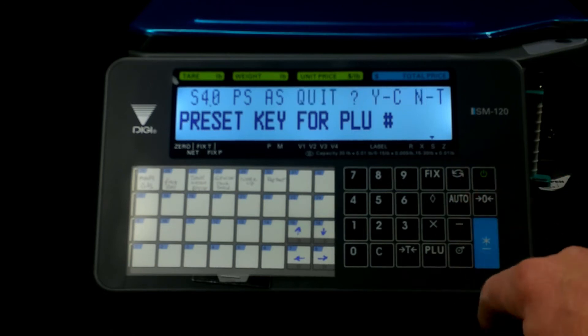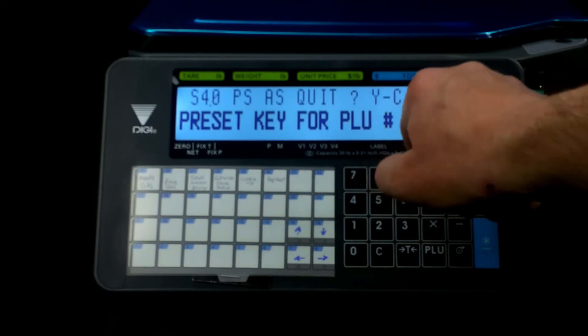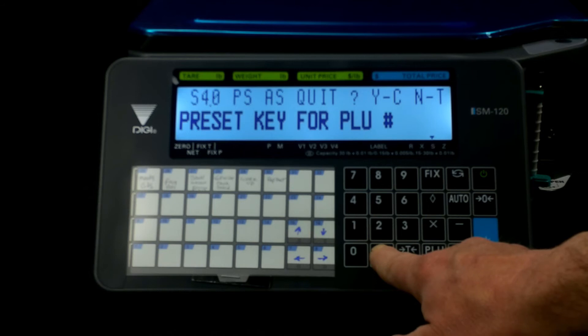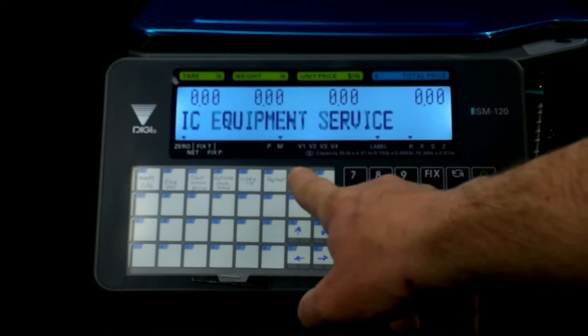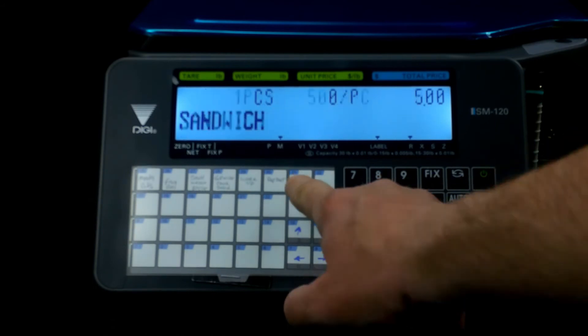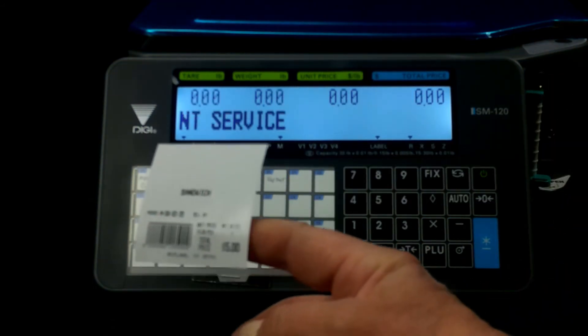Hit the button — it'll come up and prompt you: clear to quit, yes to confirm, T for no. The clear button means yes, so we're going to say yes. Now we'll go back to programming button and move back to scale function. When I hit this button it should bring up PLU 802, the sandwich — and there it is. There's the button, away we go.